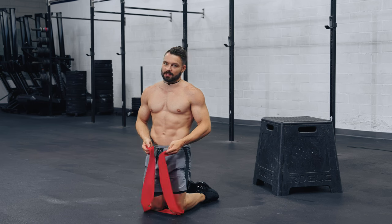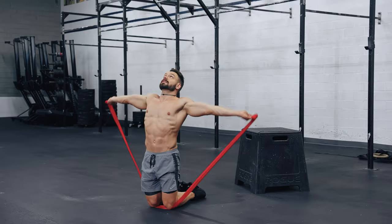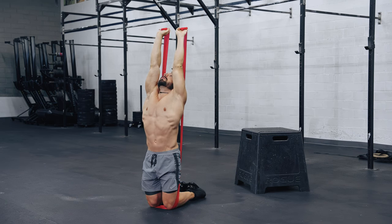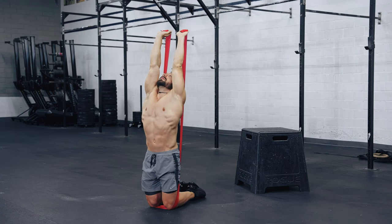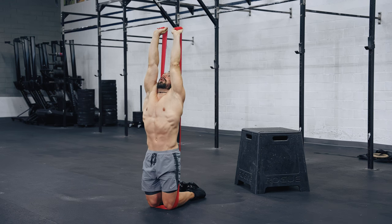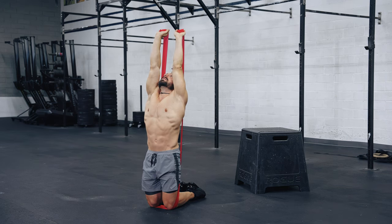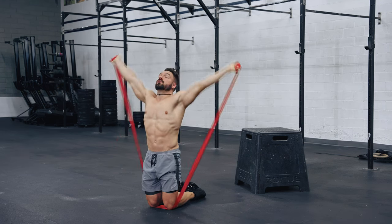On the knees, elastic underneath, grab it correctly. Hands come around the back, overhead. One wrist curl, one shoulder shrug — alternating. Three, four — don't arch your back. Five, look at your hands. Six, seven, eight. Good, relax. We're going to do a second set in a second.